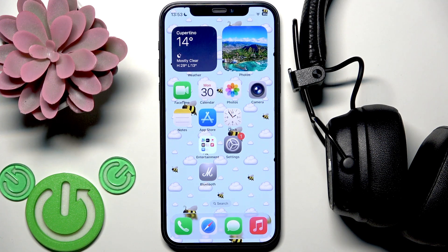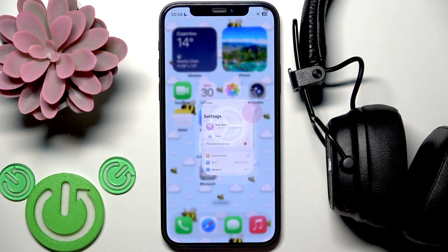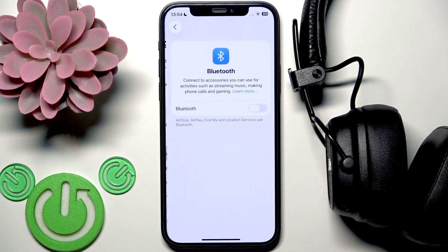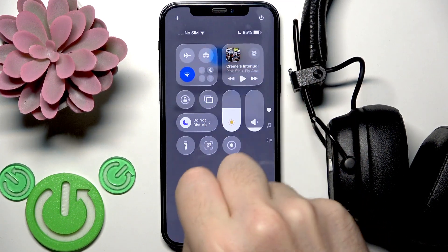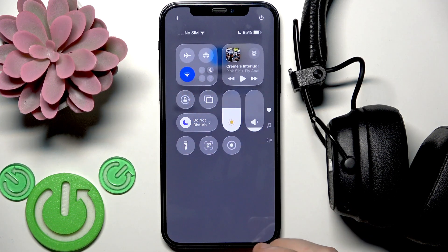Firstly you need to check if your Bluetooth is on. To do this on your iPhone open Settings and go to Bluetooth. If you have Android you can also go to Settings and Connected Devices, but on some Android phones you need to open the control panel and enable your Bluetooth there.